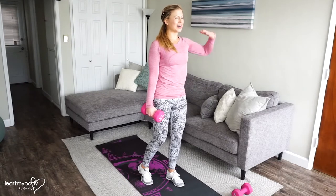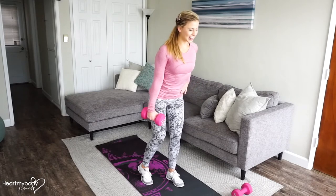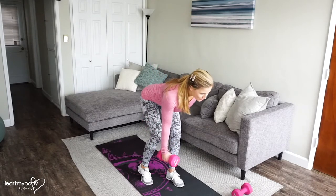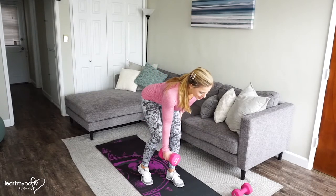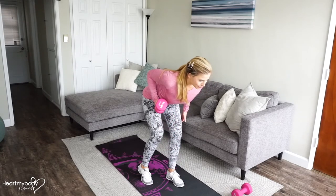Engage your core, lift your chest, draw your shoulder blades together. Now let's hinge at our hips. Lower down, and when you get to that lowest part of this movement, squeeze your shoulder blades together and row that weight up by your waistline.